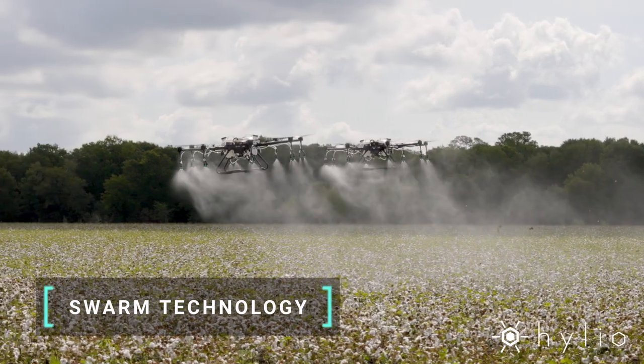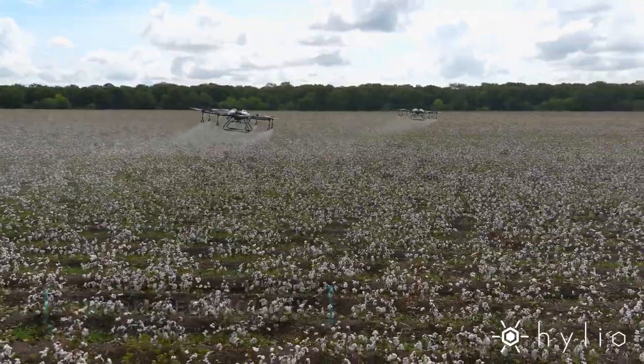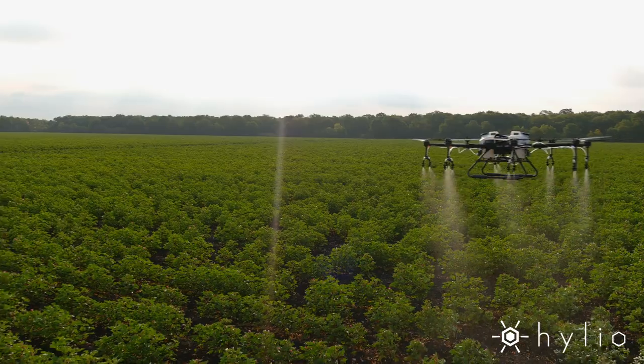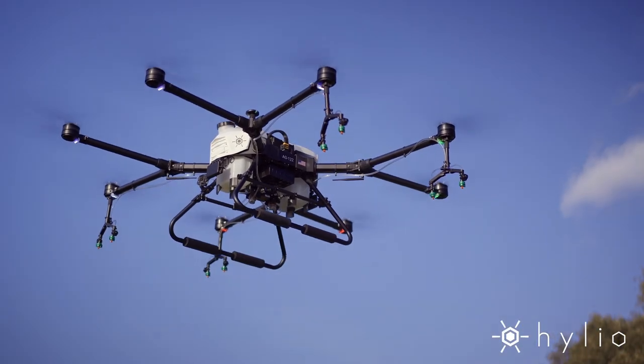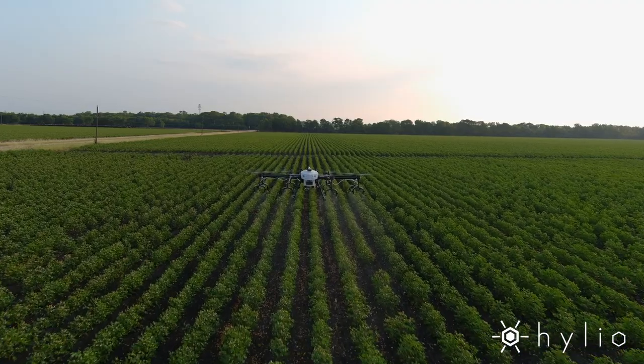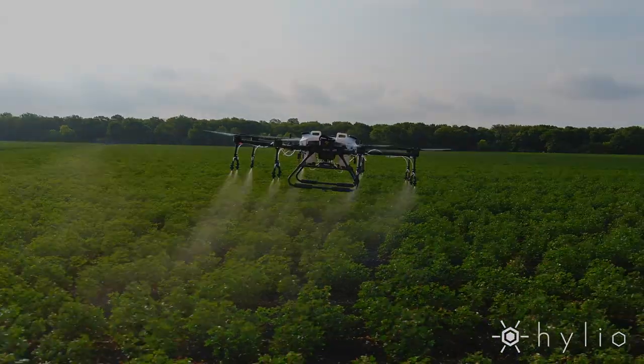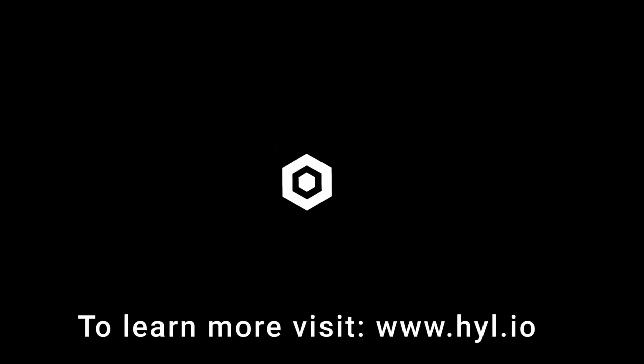But the real fun starts when you deploy a whole fleet of AgriDrones to knock out hundreds of acres per day. This isn't the future, this is now. Visit our website to purchase the Helio AgriDrones today. Elevate your farm with Helio AgriDrones.